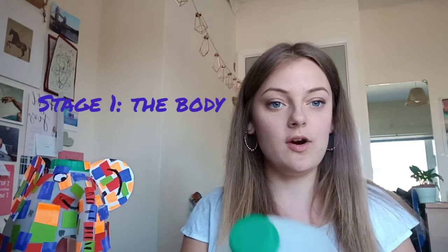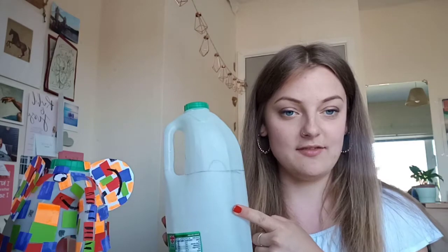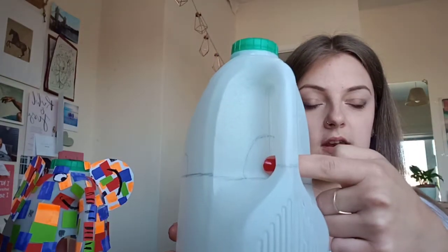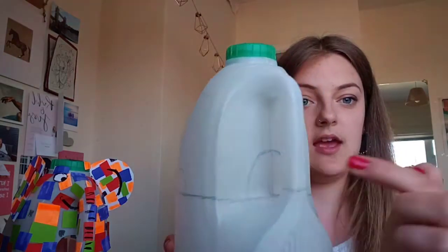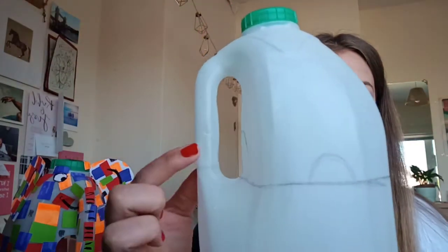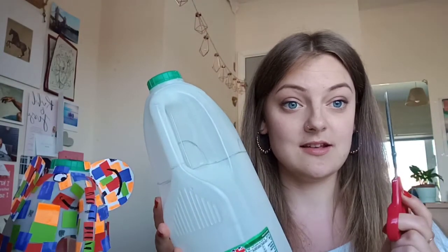We're going to start with stage one: the elephant body. You'll need your milk bottle, and what you're going to do is draw around the top part of the milk bottle with either a biro or a marker pen. Draw a line all the way around in the top half, and then little semi-circles on each side including a larger one at the front — those are going to be each leg of the elephant. Once you've done that, as well as putting a little line here, you are ready to start cutting. You'll need your scissors — this is a bit of a tricky stage, so make sure you get some help if you need it.